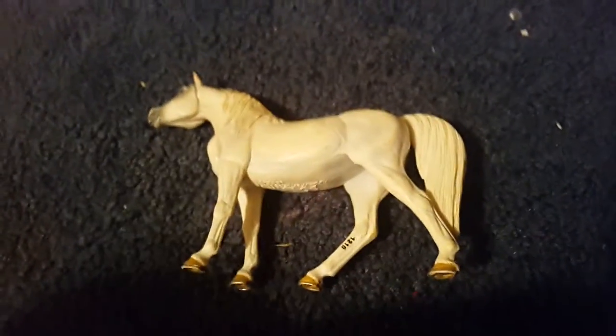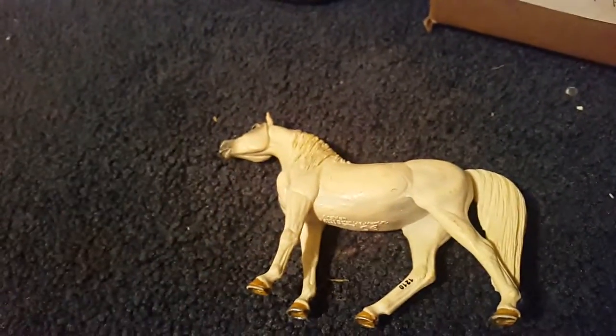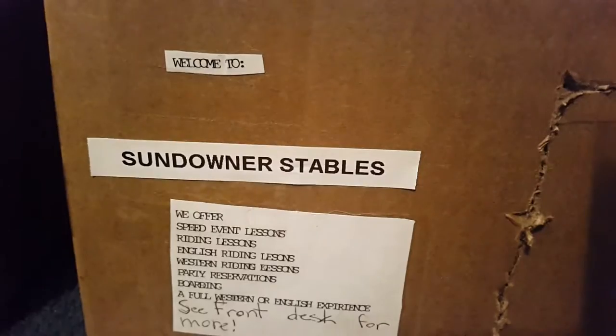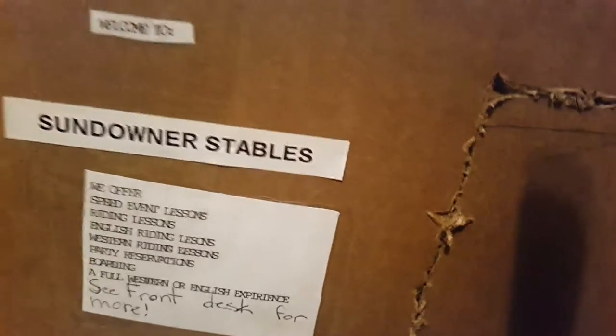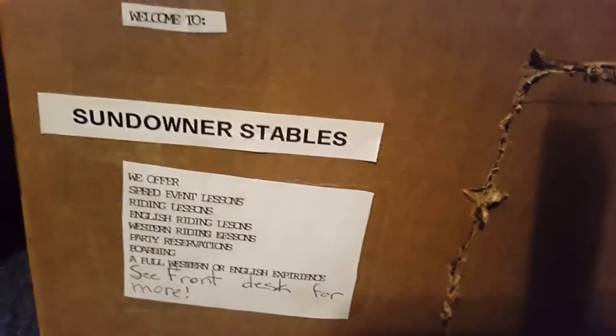Thank you guys so much for watching. This is another Schleich product review — two in one day, but I'm trying to make up for one that I missed. This is Sundowner Stables, my stable — that's what we offer. Make sure to like and subscribe. I'm trying to get at least 10 subscribers by December 25th, Christmas.